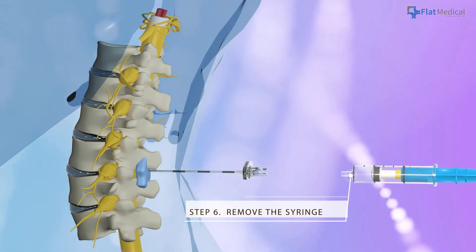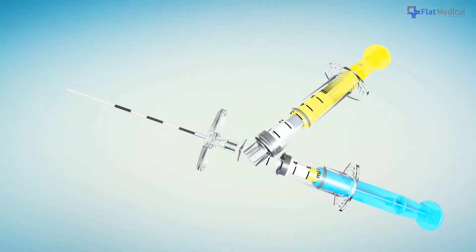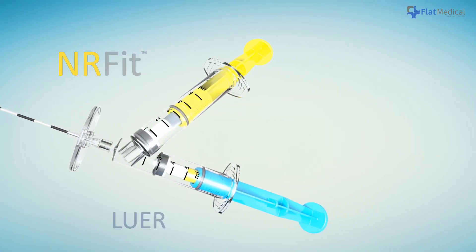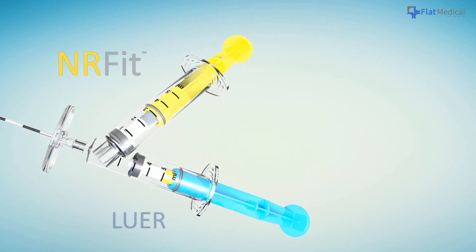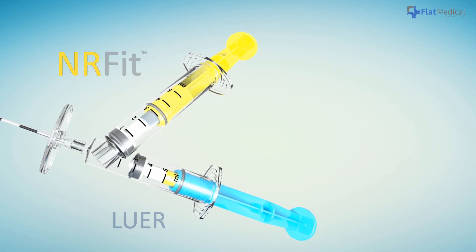Remove the syringe and insert the catheter to complete the injection. Providing a clear visual signal via an intuitive way, Epiphaith is beneficial to both beginner and senior physicians, transferring the technique into a safe and convenient way.